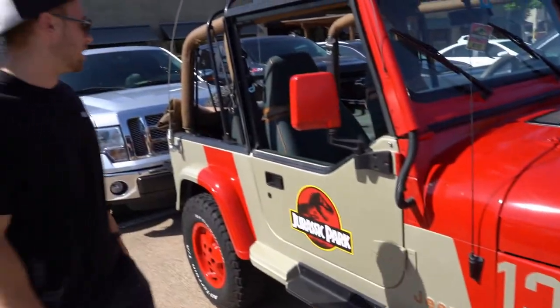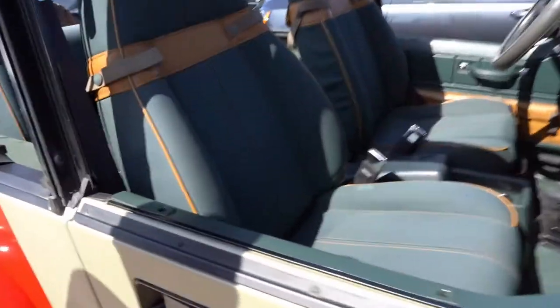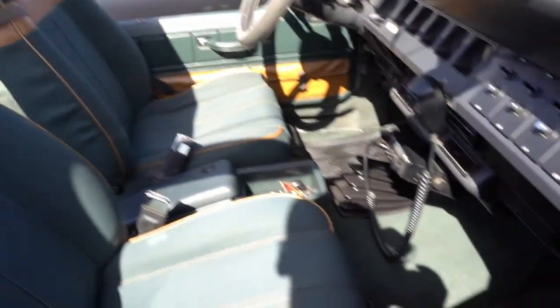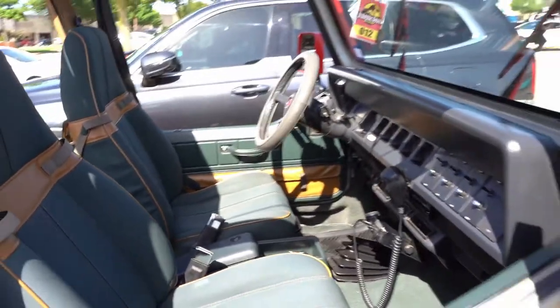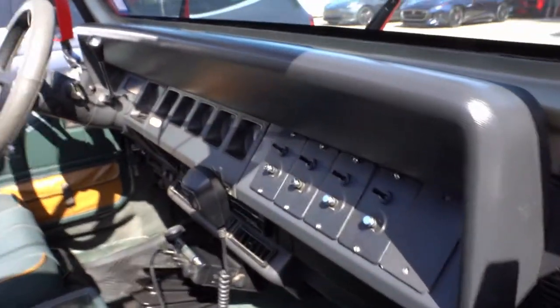You only ever see this color on these. These are the factory original seats — 30-year-old seats — just what you would have seen in the movie. Everything on this car is just perfect; it's a true survivor. You've got the joysticks in the dash so you can move the lights around at night, just how you would have seen it in the film.